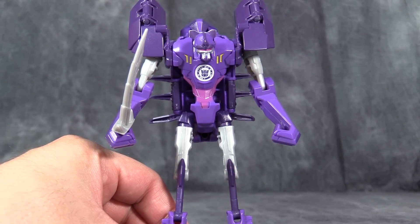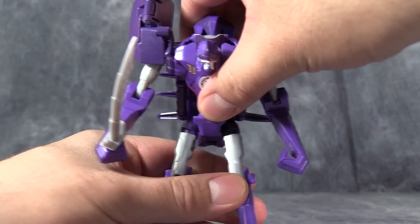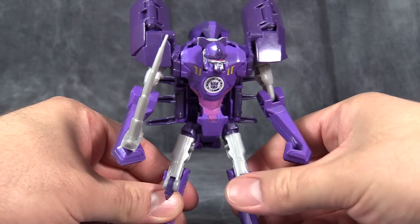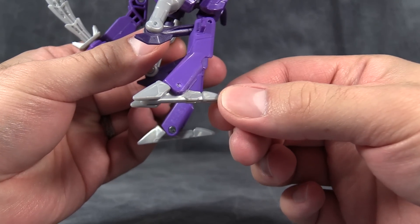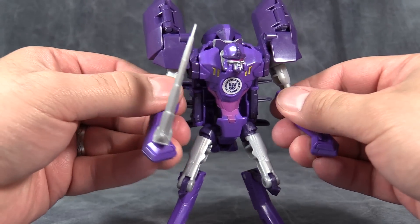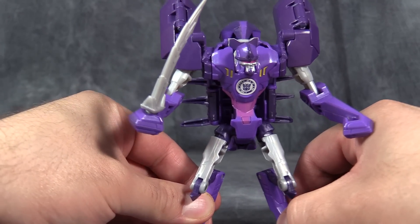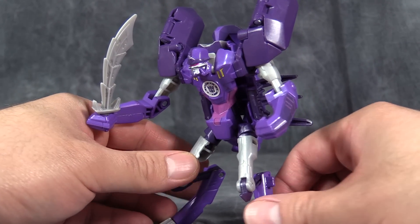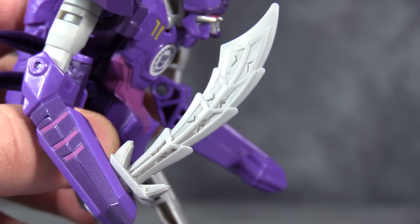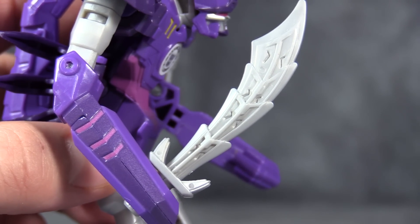But he looks absolutely patently ridiculous like this. I prefer to collapse the lower part of the legs by the knees so he looks more like he would in the show, or at least the way Scorponok looks in the show. Nice deep heels and big feet give him some good stability. Overall posability is okay — the only issue is that it's top heavy, though the weight is distributed evenly enough that you can get some okay poses. The only accessory the figure comes with is this very nicely detailed sword, which becomes his stinger in scorpion mode. The only issue is it can't be stored anywhere neatly in bot mode.